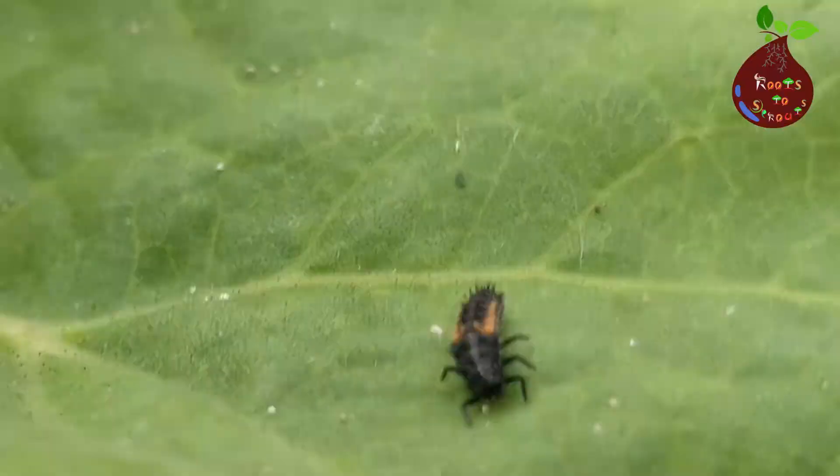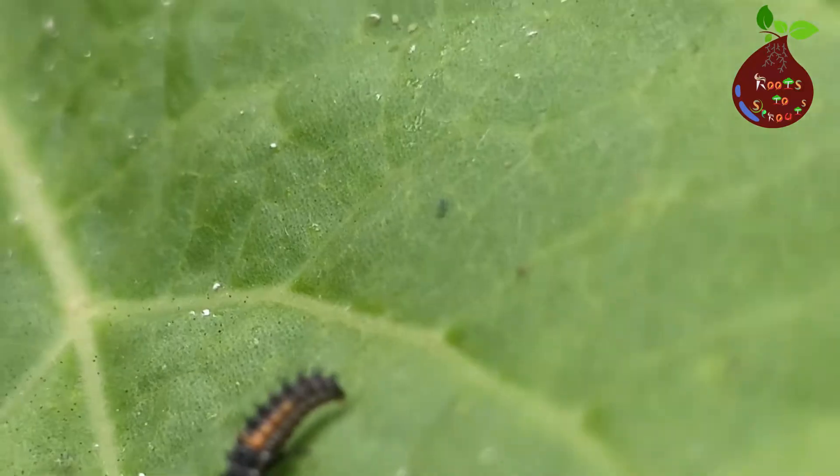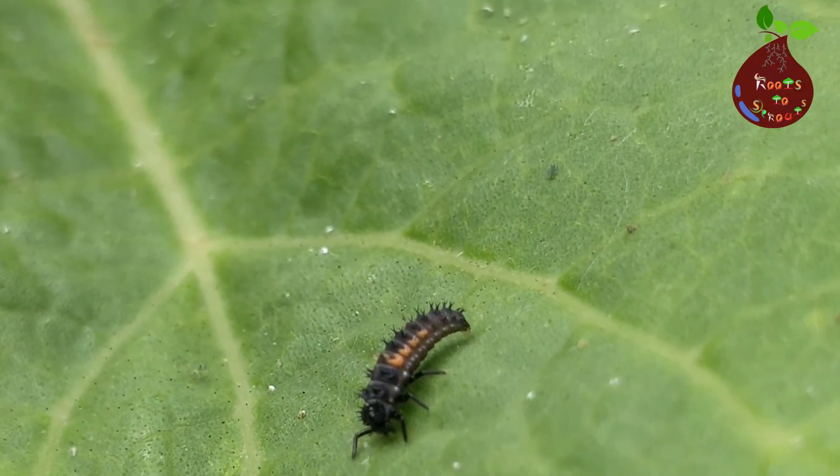Also, ladybug larvae like to eat aphids.